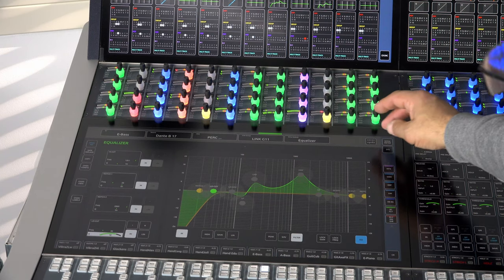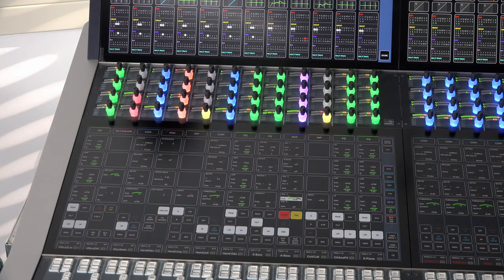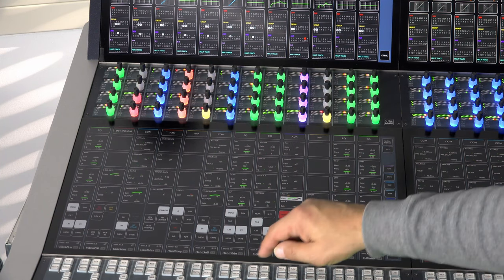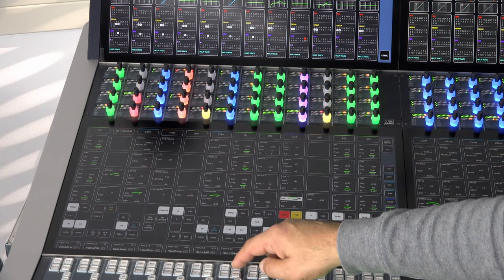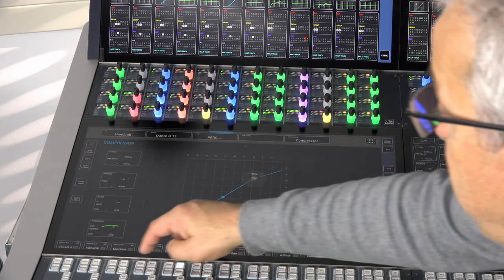If we want to go back to the strip view, we just hit the fader icon in the top right corner. Another way to toggle between detail view and strip view is the access button in the fader module.